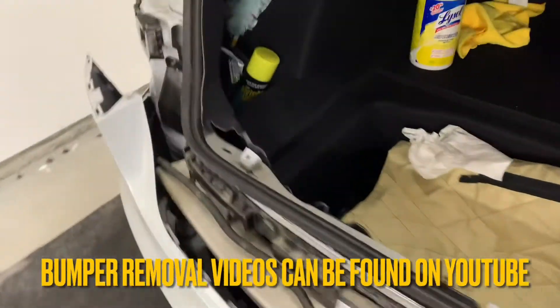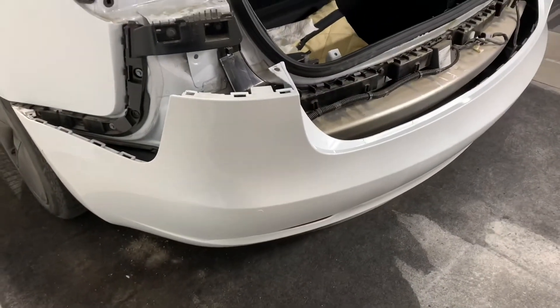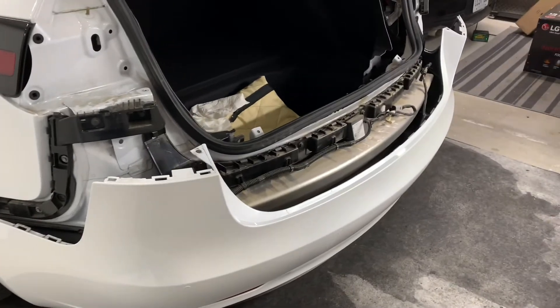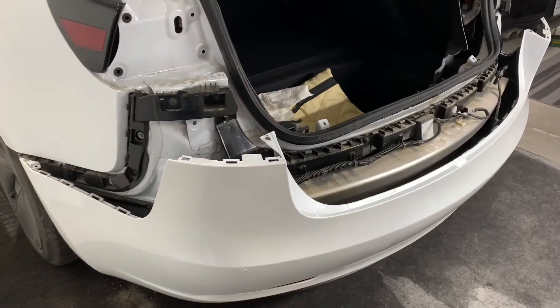The bumper's removed. I haven't removed it completely by removing the clips at the bottom — that's not necessary. As long as you've got the clips from the top and the bolts from the top and just let it hang, you've got enough room to work and pass your cabling.